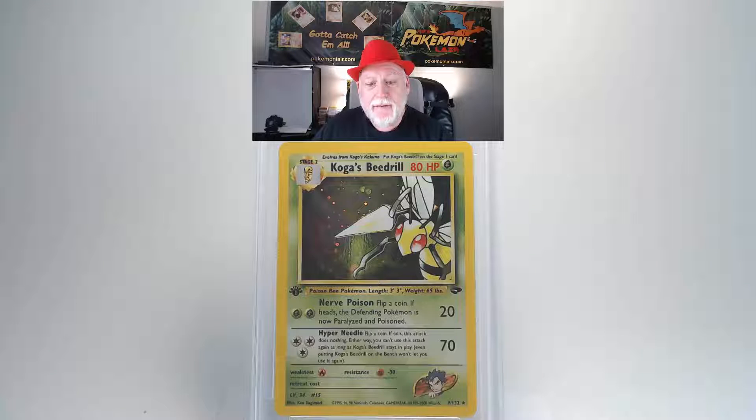The next card is the 2000 Pokemon Gym Challenge Koga's Beedrill, holo first edition, number nine card. Looking at the front, I don't see any blemishes or scratches. The edges look crisp and clean with no fraying or whiteness, and the centering on the front doesn't look too bad. On the back, I don't see any damage or blemishes, and the edges look really crisp and clean with no damage or fraying.